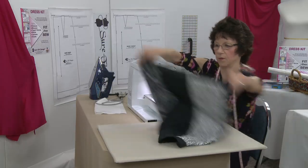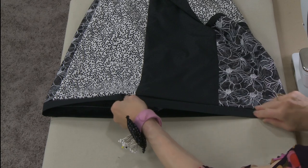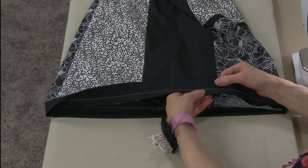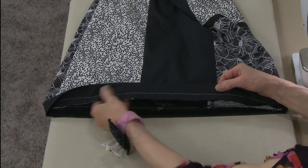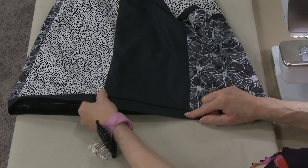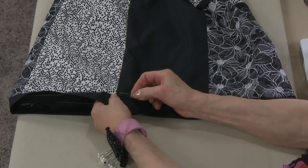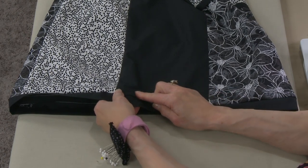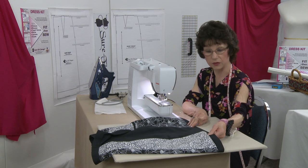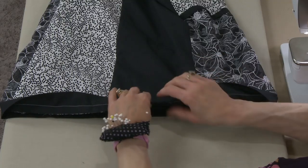Let me move this up so you can see what it looks like — I think it looks really cute and I'm glad I put the band on. To finish the inside, I'm going to take this to the serger to neaten that edge, then press it up toward the skirt. If you want, you could top stitch about an eighth to a quarter of an inch away to hold the seam allowance in place — I'll see what it looks like once it's serged and pressed.